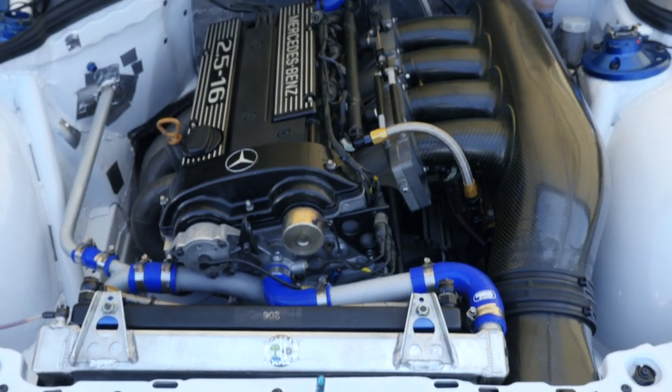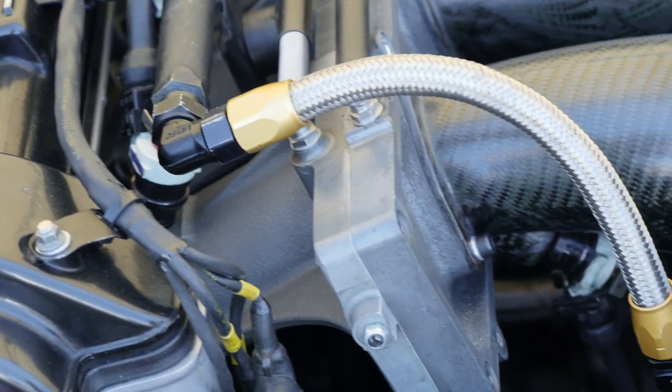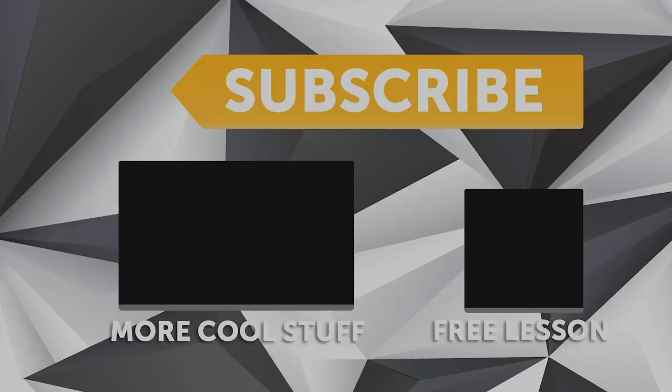So when it's completely open, there's absolutely nothing to impede airflow into the engine. When it comes to comparing a slide throttle arrangement like this to a properly sized butterfly valve, we are only talking in the region of perhaps a few percent of airflow. However, when it comes to motorsport, every last horsepower counts.